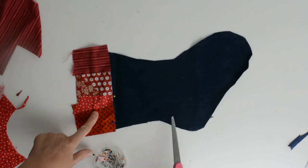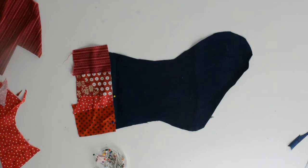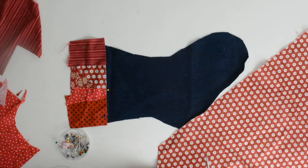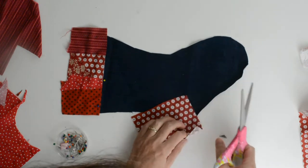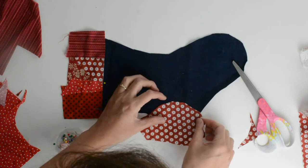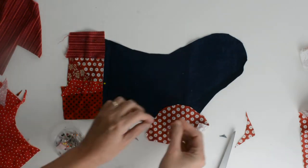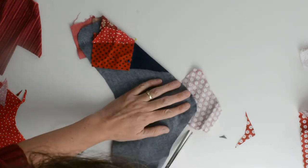So that's the cuff done. Now I need to do the heel and the toe. I've just been doing this by eye. I think I'll go for this one — I'm going to put it in a bit more here. Pin that in place and trim.